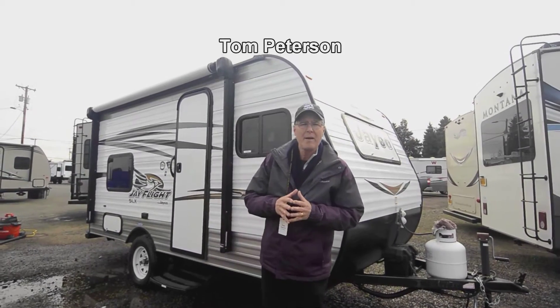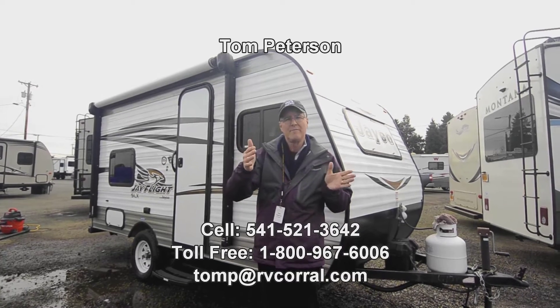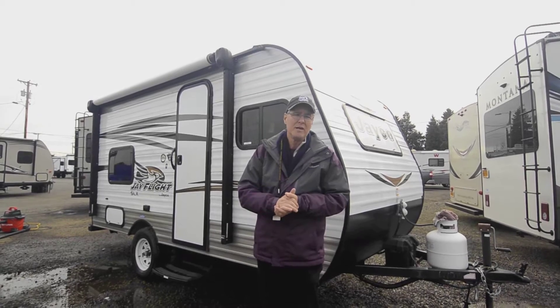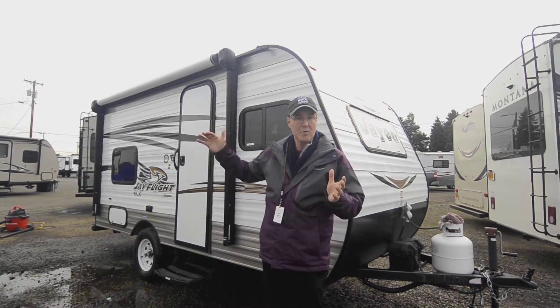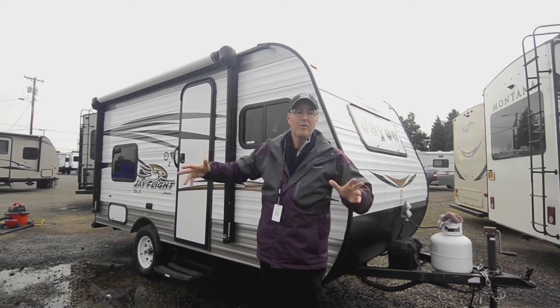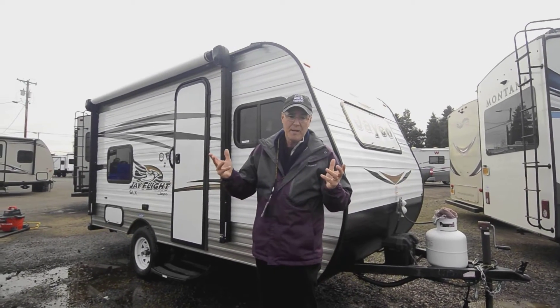Hi folks, my name is Tom Peterson and I'm happy to do this video presentation for you today on this compact small seven-foot wide low-height Jayco product. It's called the J-Flight SLX, 154 BH model, so it has the extra bunk sleeping area in the back. It's got a nice dry bathroom and a compact dinette up front.